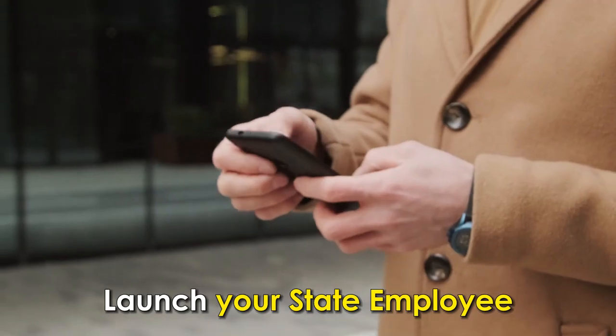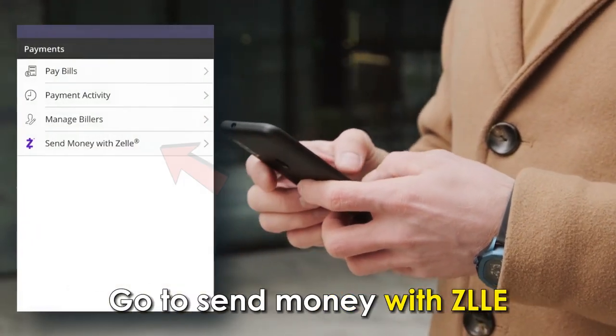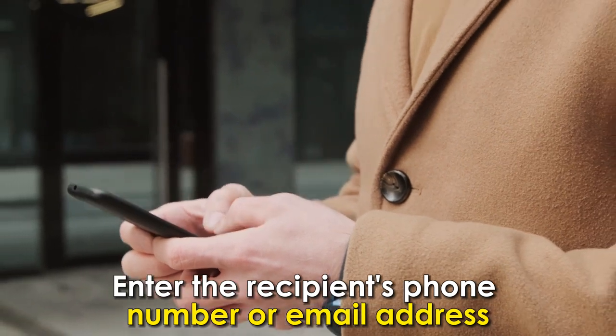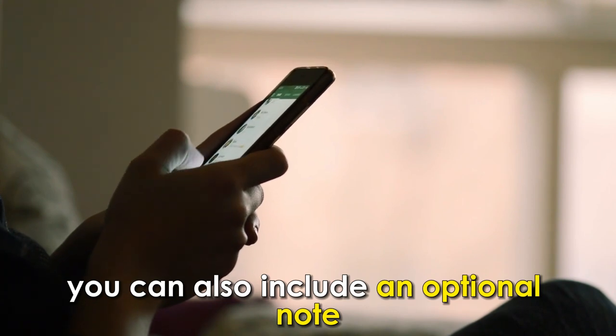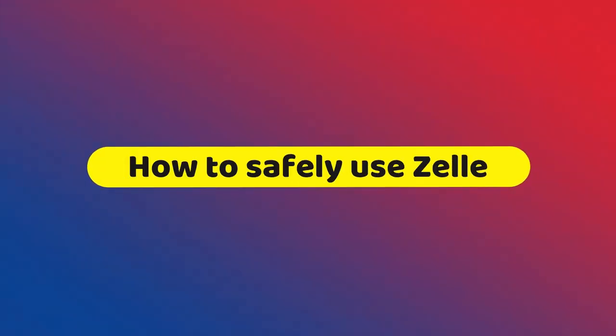Send Money. Launch your State Employees Credit Union's online banking app and go to Send Money with Zelle. Enter the recipient's phone number or email address, add the amount, and you can also include an optional note. Once you're done, click Send.